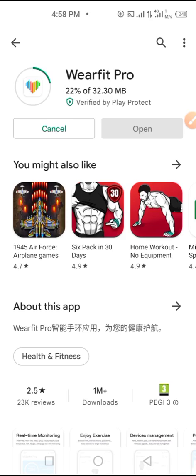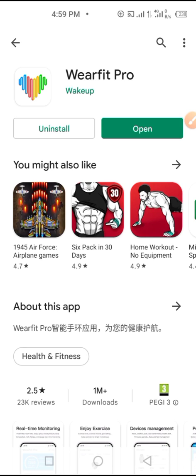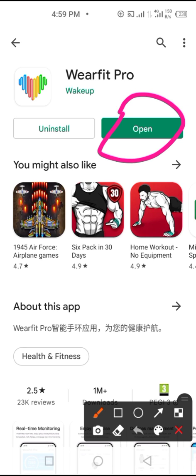So I have to first install the app. After installing, the next thing is to register and sign up. You probably need your data on or your phone connected to Wi-Fi. After downloading, click on Open.